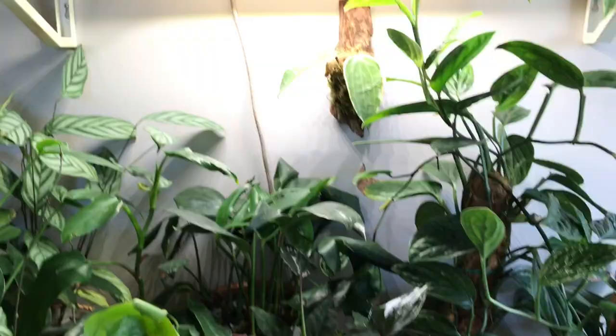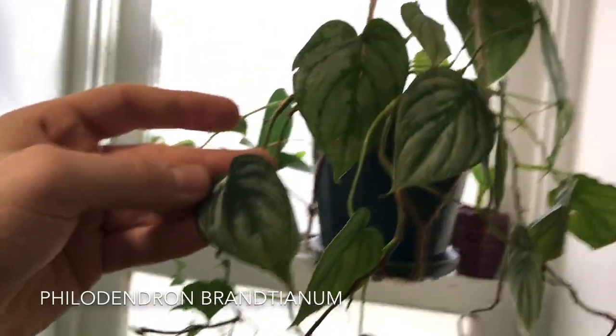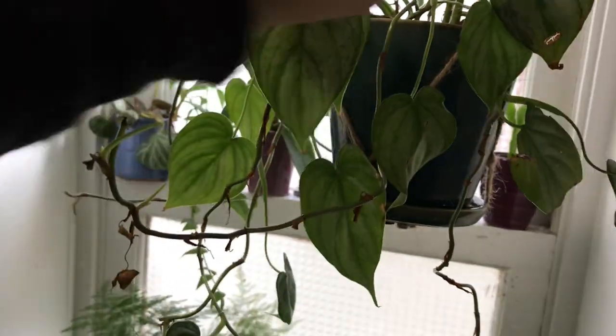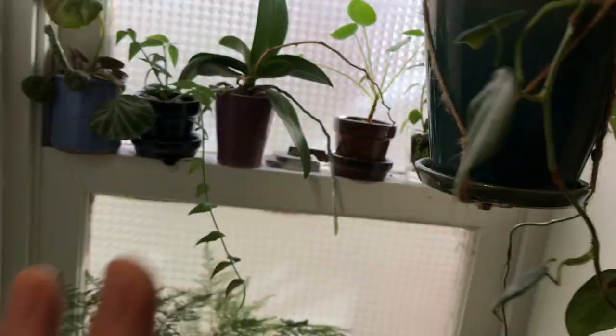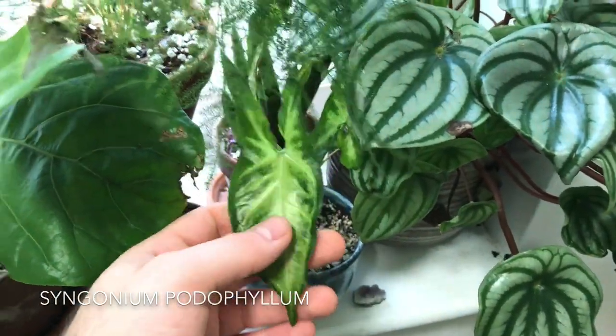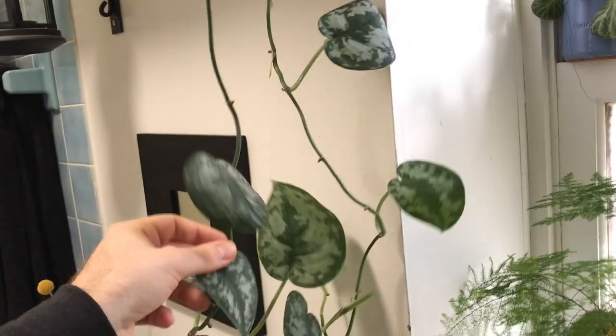Now we're going to move over to the bathroom. I have a Philodendron brandtianum right here, which they sometimes call the Brandy Philodendron — really lovely silver markings to it. I've struggled with this particular one, but I have another one you'll see later growing a little bit better. Down here is a Syngonium podophyllum — just a more standard arrowhead vine. And then I have a Scindapsus pictus Exotica right here. I can tell from this leaf curl that I need to water this plant. Always look out for the leaf curl with your Scindapsus.